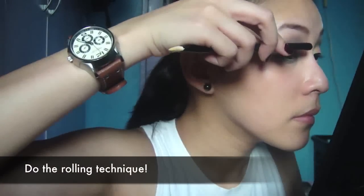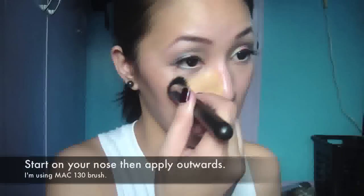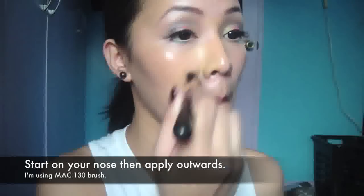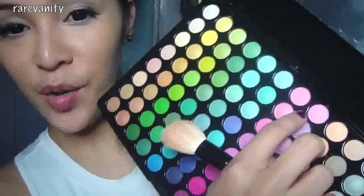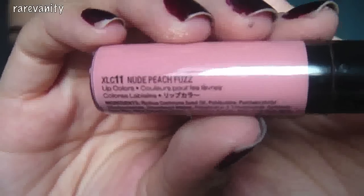Apply false eyelashes. Apply foundation. Use a pink eyeshadow as blush and set with loose powder. Apply NYX lip cream in Nude Peach Fuzz on your lips.